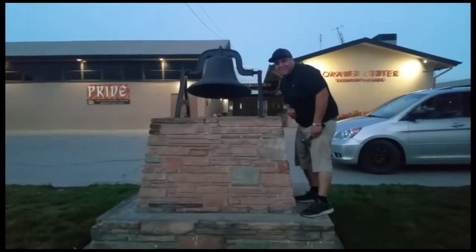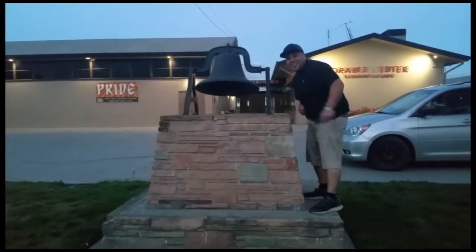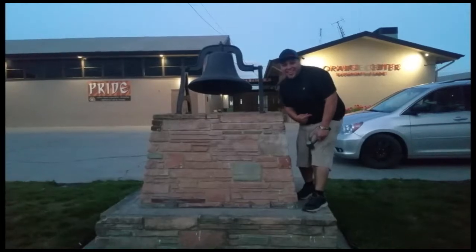There it is. Thank you for watching — please like and subscribe, don't forget to hit that bell. Let's get out of here before we get kicked out.